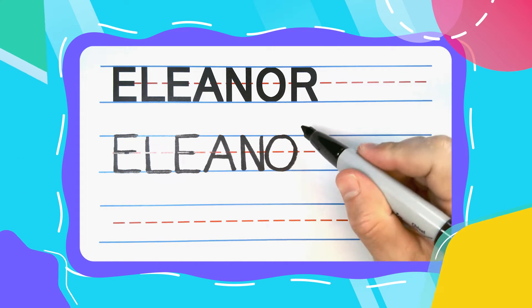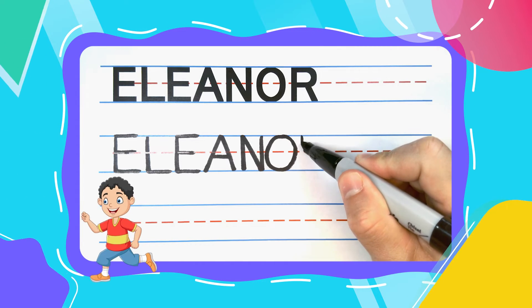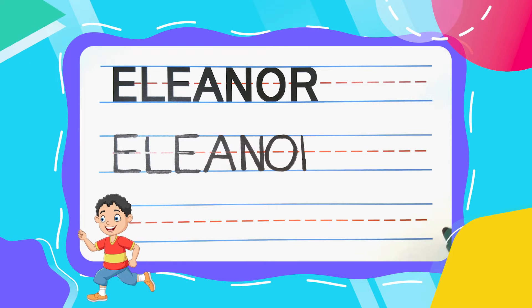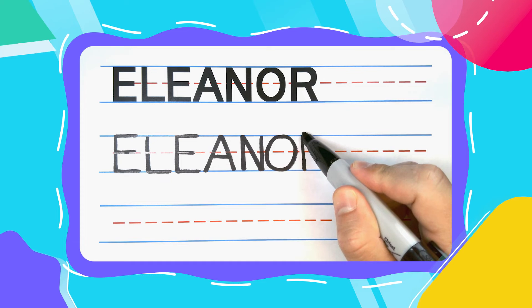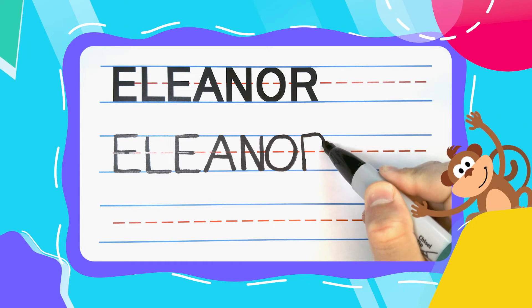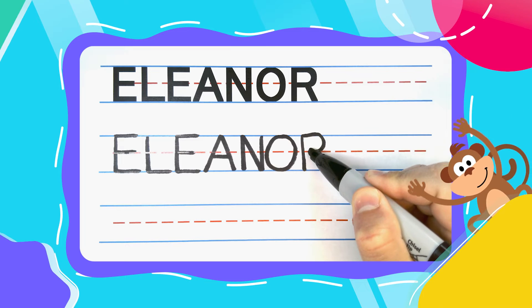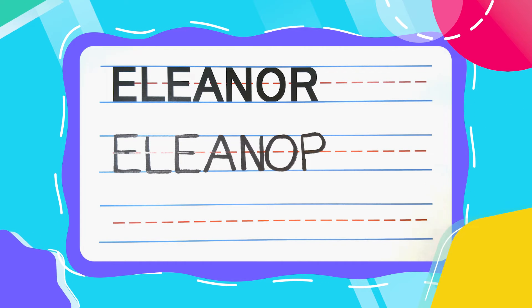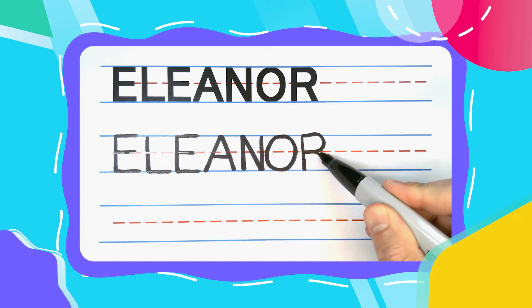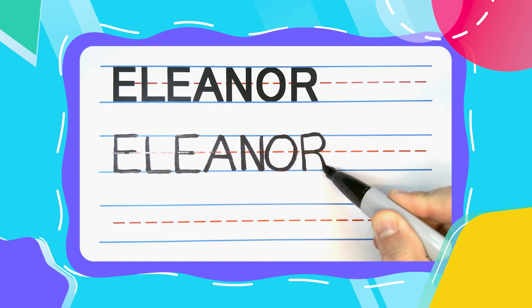The last letter in Eleanor is a Runnin' R, and this super fast Runnin' R starts with a straight line down. Come back to the top and bounce out to the right — curve, curve, curve until you get to the middle, then come straight back to the left. You just made a pesky P! Let's turn that pesky P into a Runnin' R by kicking a right leg down to the bottom.